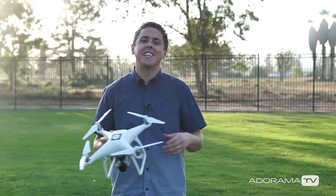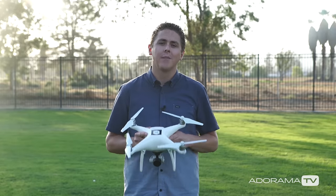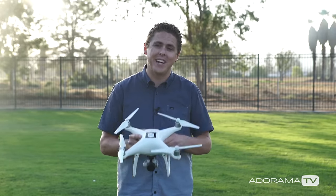Alright, well thanks for watching AdoramaTV. I hope that was helpful to you. My name is Dirk Dallas and I will see you guys next time.